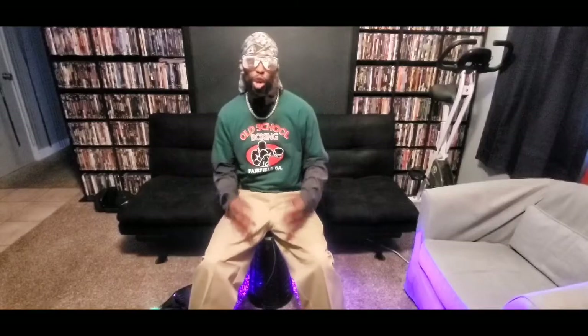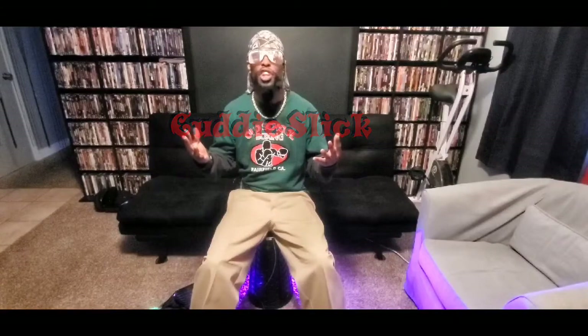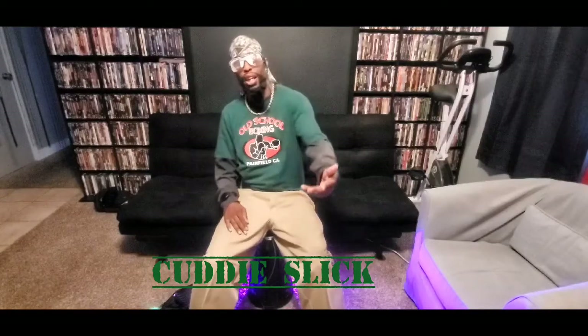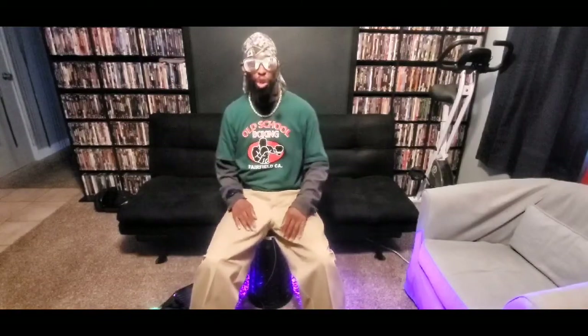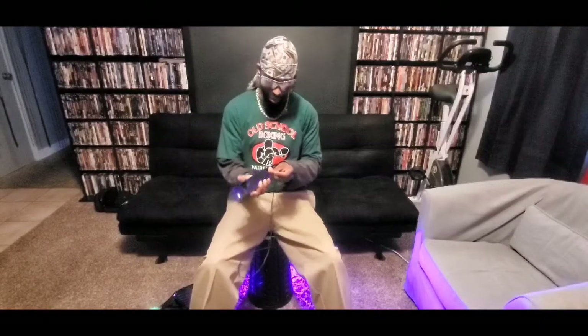Thank you for watching — if you like my video and you like what you've seen, go ahead and hit that like button and subscribe to Cuddy Slick, that's C-U-D-D-I-E-S-L-I-C-K, and follow me on social media underneath that name. Digging the telescope stool — let me plug my phone in. Oh yeah, I can feel the charge! Until next time, it's your boy Slick!